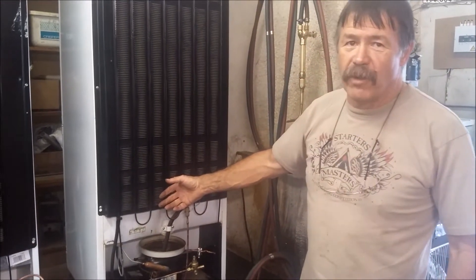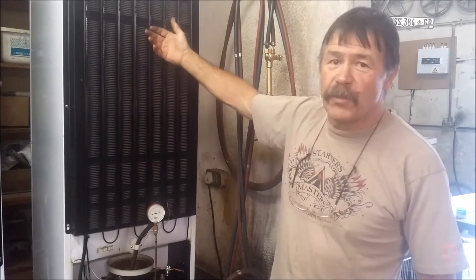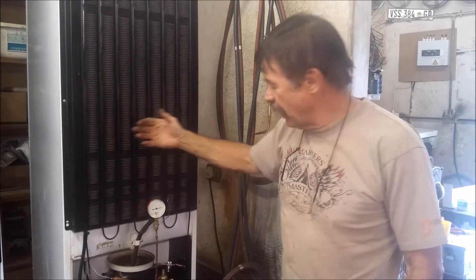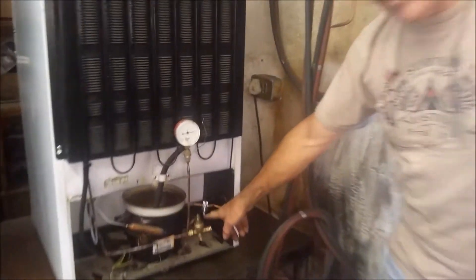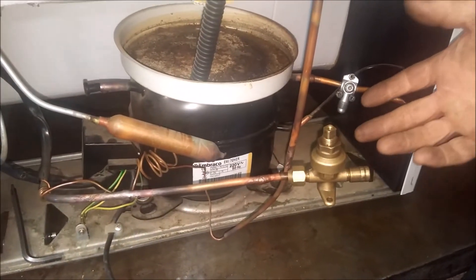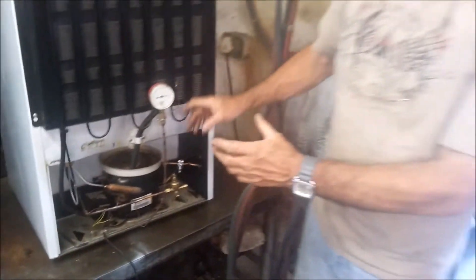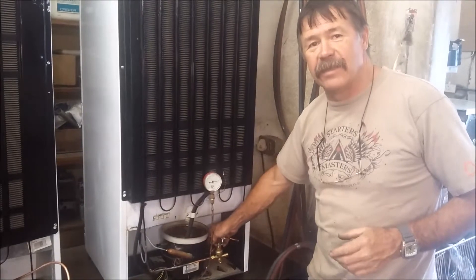My fridge, when it came to the shop, we ran it on test and it didn't freeze properly, so we assumed that it might have lost some of its gas. We put a shoulder valve onto the suction and put a gauge on it, and the system was running in a vacuum. When we unplugged the compressor, the pressure would rise immediately, and normally that would indicate that there's not enough gas in the system.